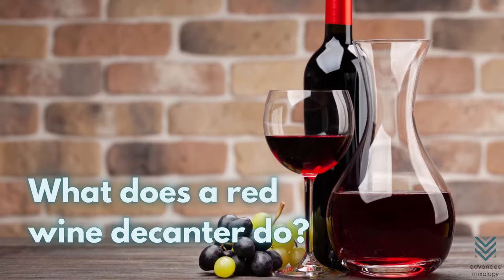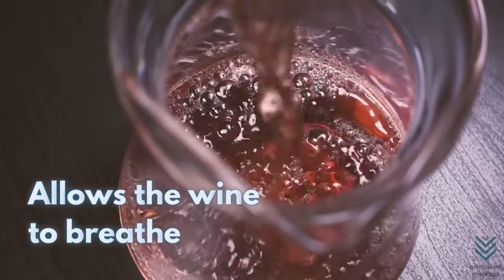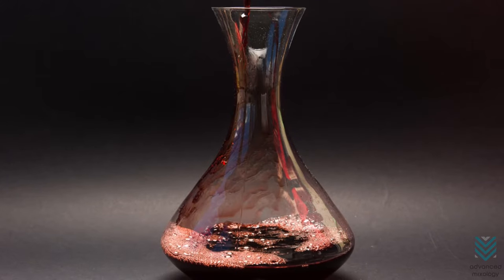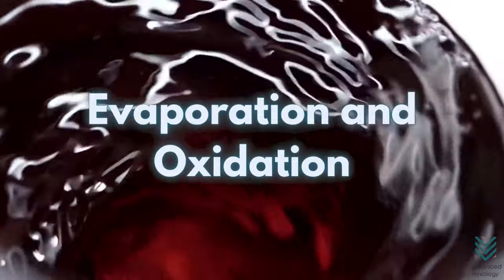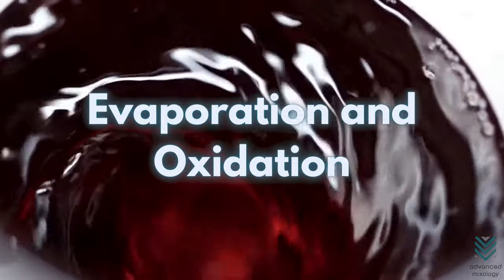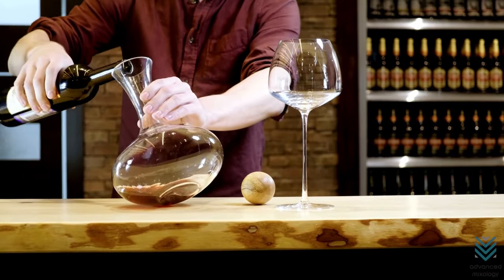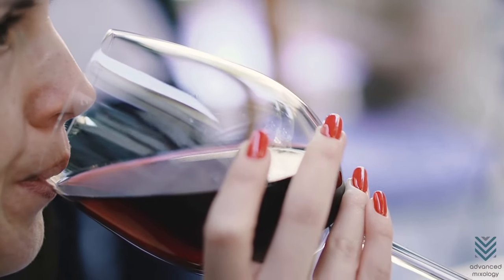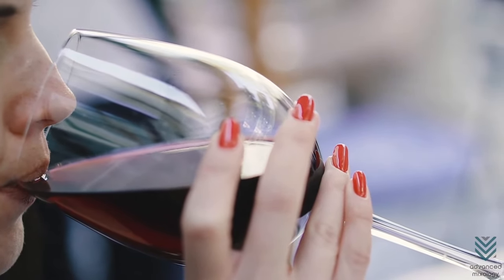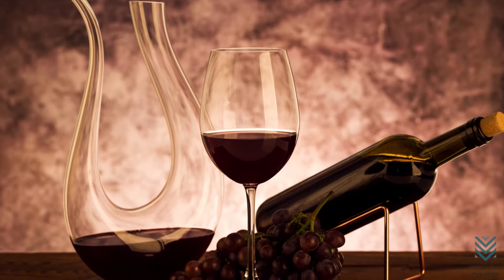What does a red wine decanter do? Not only does it aerate and help remove sediment, but it also allows the wine to breathe. The shape and size of the decanter matter because it dictates how much air gets into the vessel. When exposed to air, two processes occur: evaporation and oxidation, which change the wine's chemistry for a better quality product. When you decant a wine, the initial smell will evaporate and lose its alcoholic properties. If it is not done properly, this can ruin the taste of your wine by making it flat or diminishing its flavor, color, and aroma. That is why there is a time frame for how long wine should be decanted.